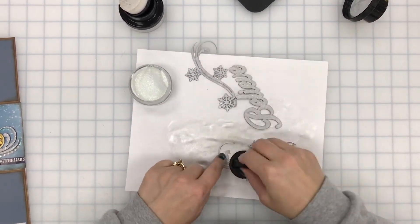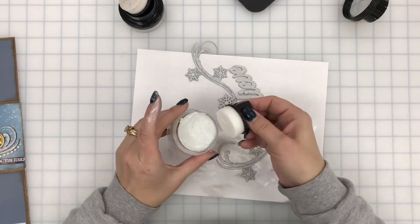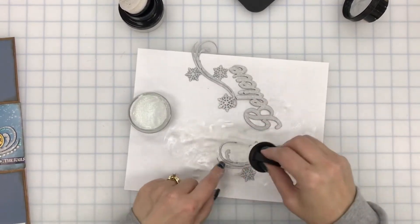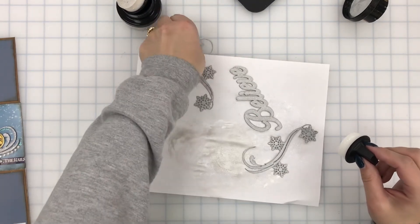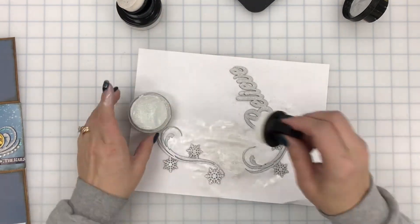I actually did use the Sparkle Kisses on a project of my own and I really liked it, just because I didn't want the whole thing white. I used a hot pink underneath and then put the Sparkle Kisses on top and it was really, really pretty.